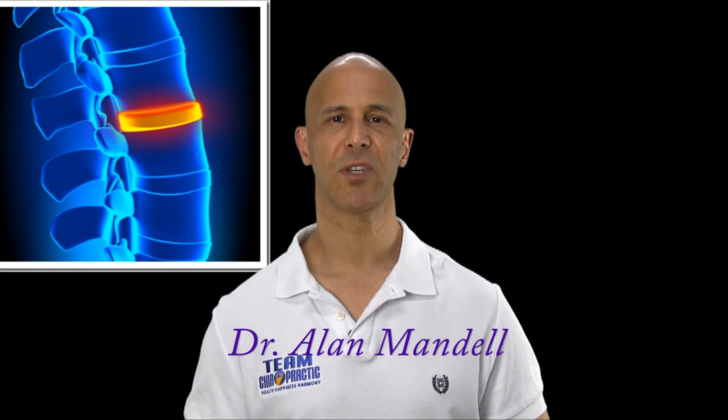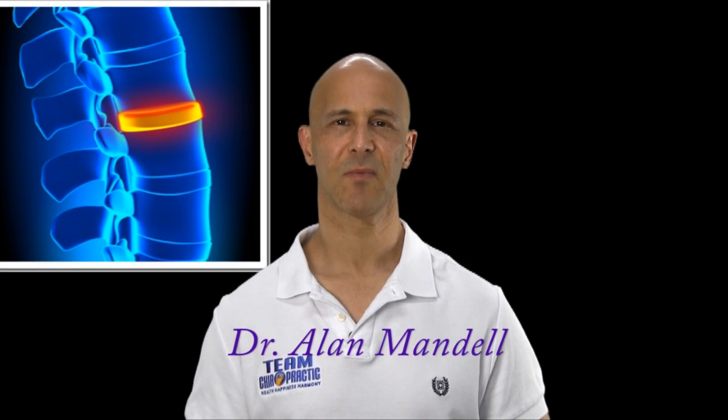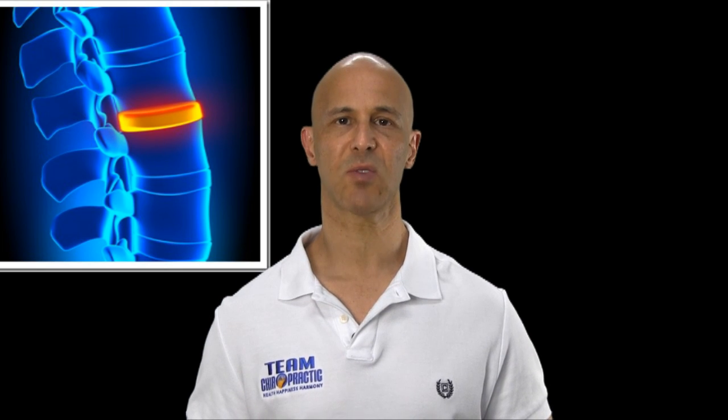Fibrocartilage is the cartilage between the discs of your spine. The purpose of having discs is to have shock absorbers, and to maintain a well-maintained space between the vertebrae that actually helps open up the nerve root hole, which is called the intervertebral foramen, so that the nerve root can come through freely.